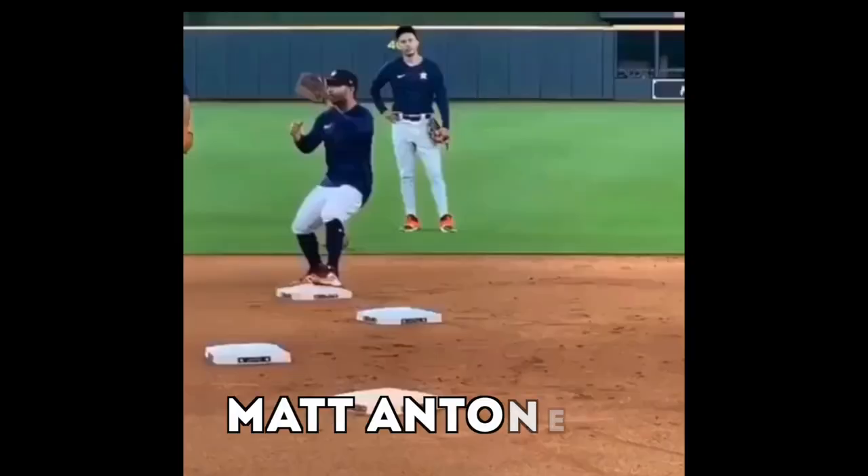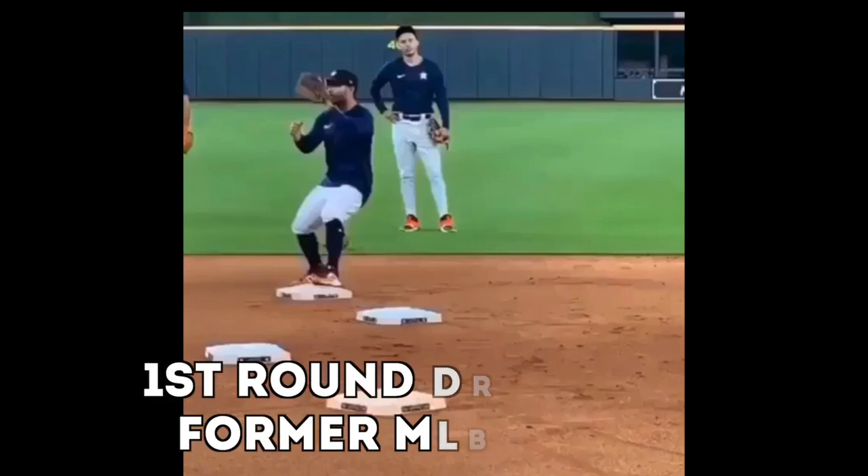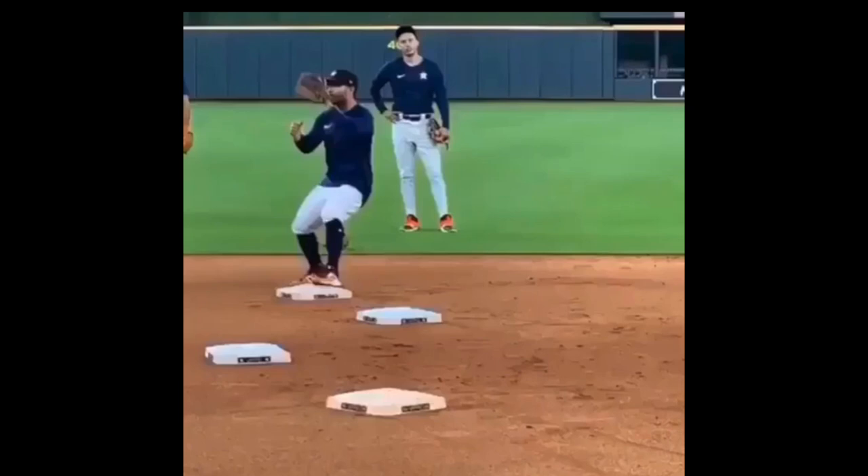Hey, what's going on guys? How we doing? Matt Antonelli here. So we're going to look today at a drill that the Astros — I've seen the Astros doing this — working on double play feeds from both the shortstop position and the second base position.